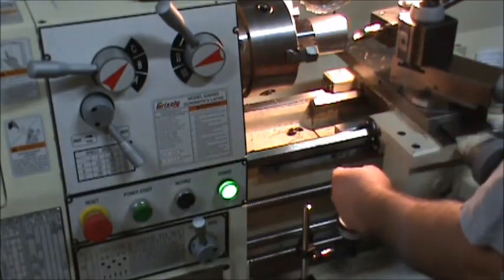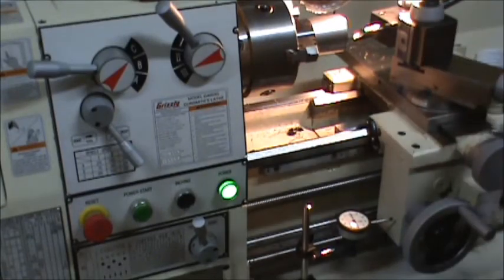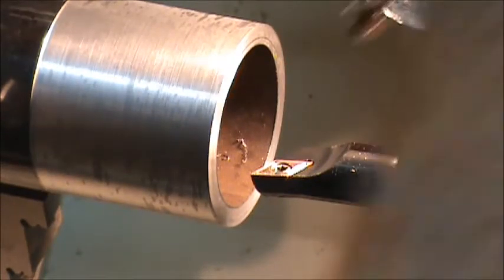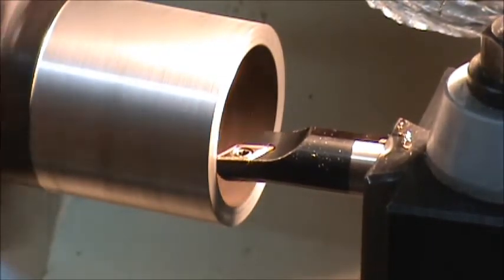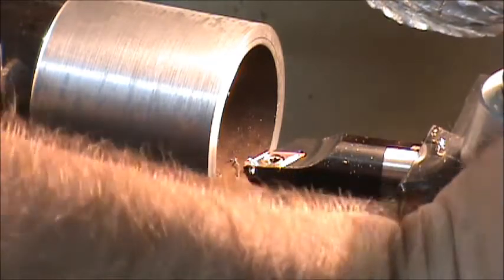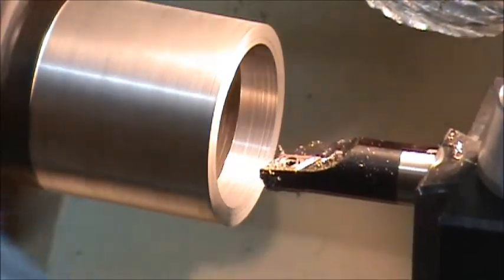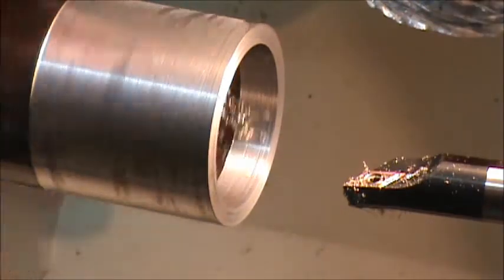I'm going to run at the same speeds and feeds with a little oil. Coming in to find my zero — okay, I got my zero. I'm going to take a 10 thousandth cut and watch my dial to make sure I just go halfway. It looks like my bore cleaned up, so that's a good sign it wasn't too crooked on the bore.